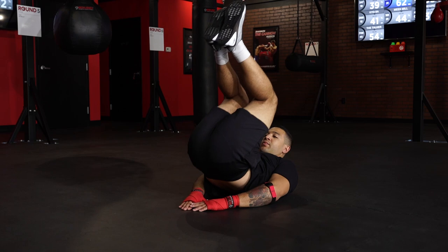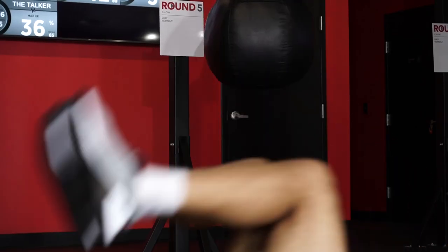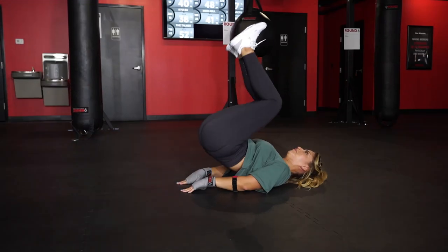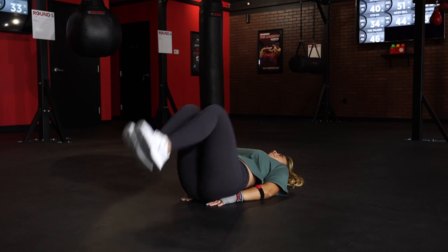We're at round nine for total reverse crunches. You're gonna keep the hands underneath the glutes, the legs are gonna go out, you're gonna drive those knees in, slightly lift the glutes off of the floor, going in and out — total reverse crunches for the whole three-minute round.